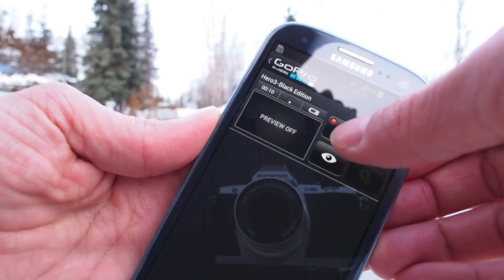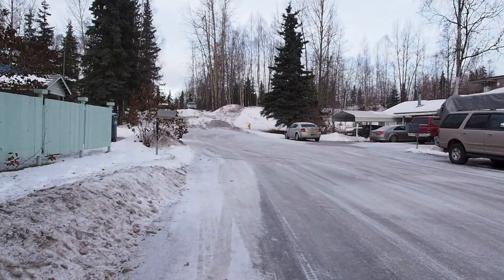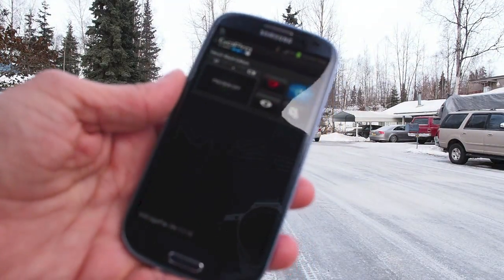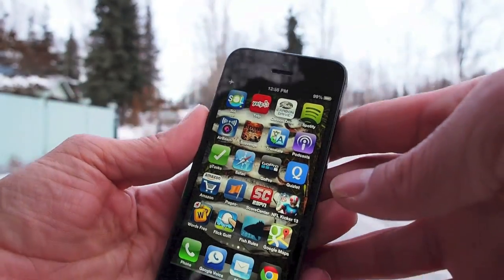Let's listen for the tones when we disconnect. I can hear them from here. So 50 yards away, still able to control, although preview is noticeably slower or non-functional actually. So iPhone 5 at 50 yards — we'll try the app.